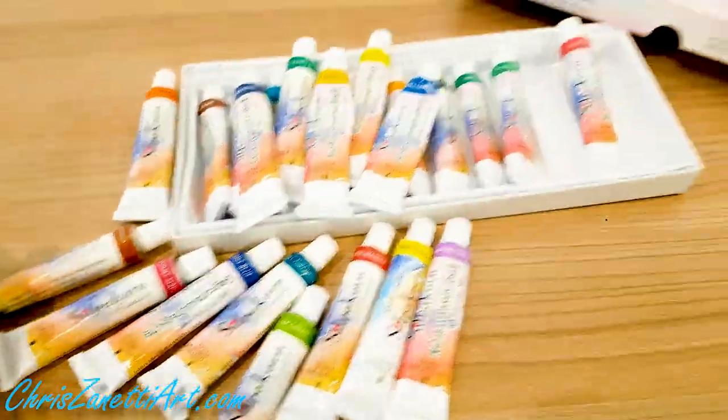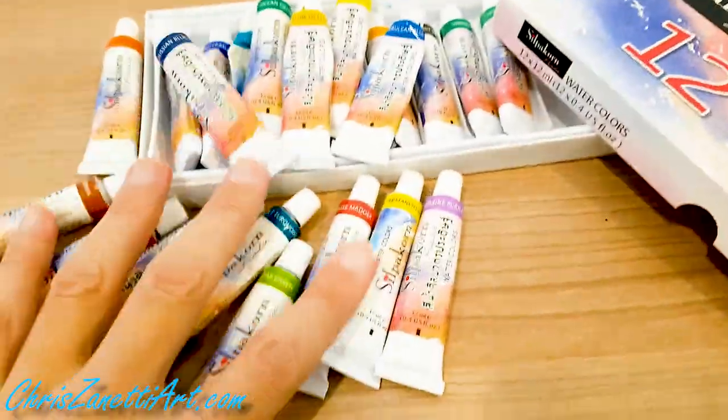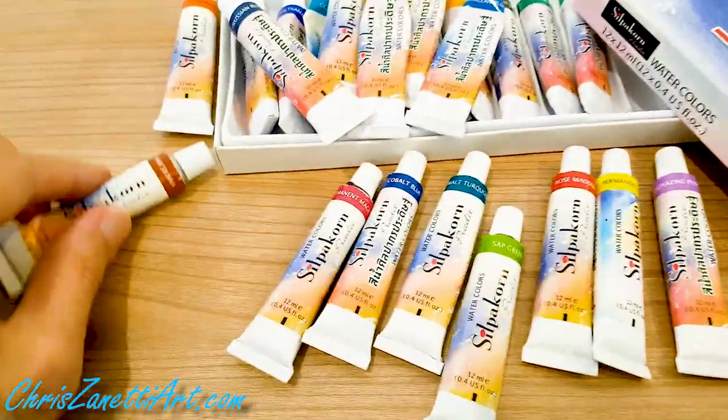It's a beautiful range of watercolors. If you're living in Thailand and get a chance to use these, I highly recommend them.